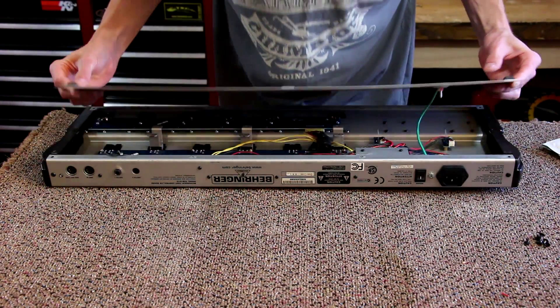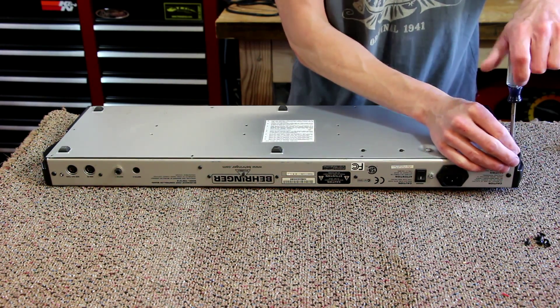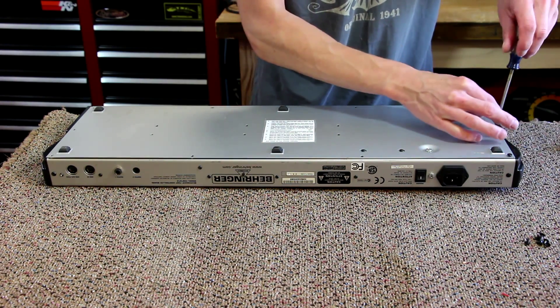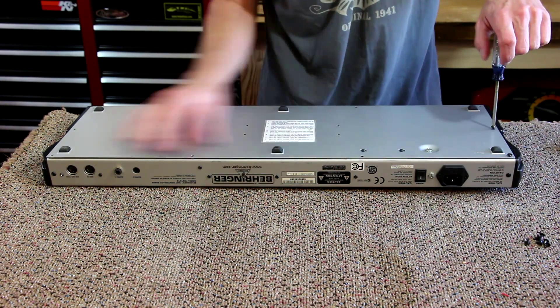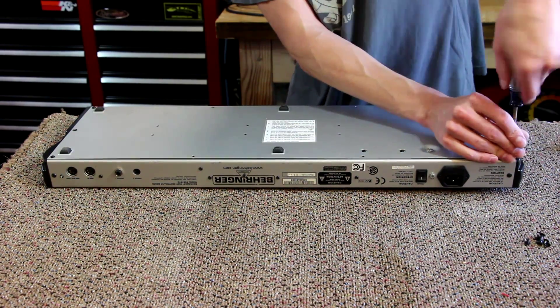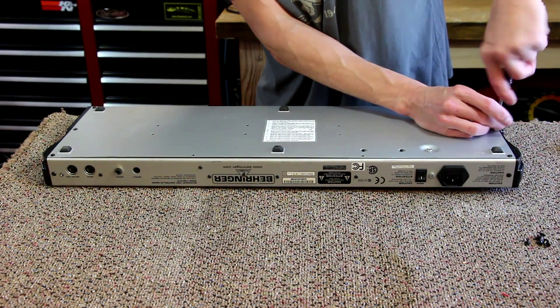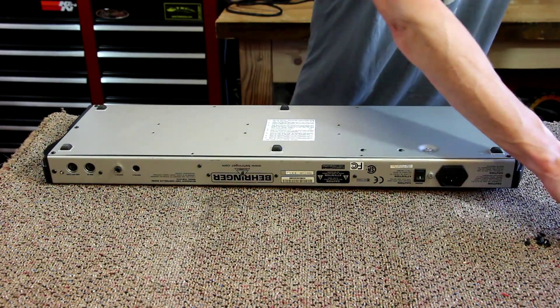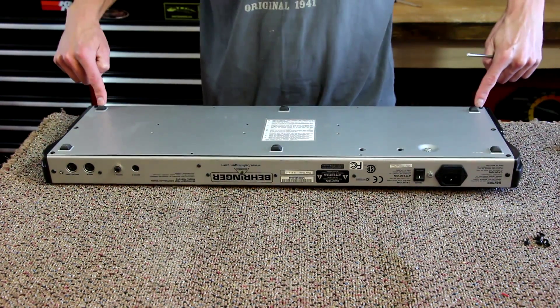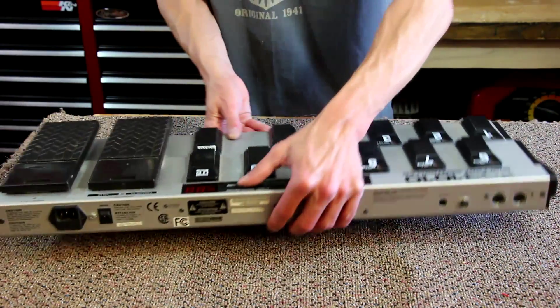Now I can just flip the back panel back into place — be careful not to pinch the ground wire — and reinstall all of the screws. Don't leave any out; sometimes you get in a hurry, but take the time to reinstall them all. The six longer screws go on the six outside holes that hold the end piece together, and all the shorter ones go in the middle. Once you have all your screws reinstalled, you're done. According to the instructions, that is all you need to do to replace the chip inside the FCB-1010.